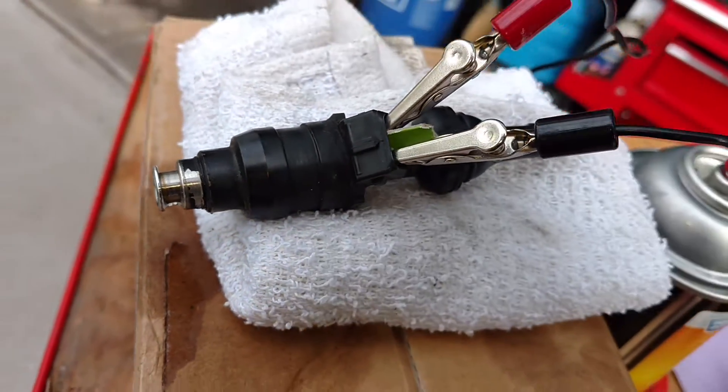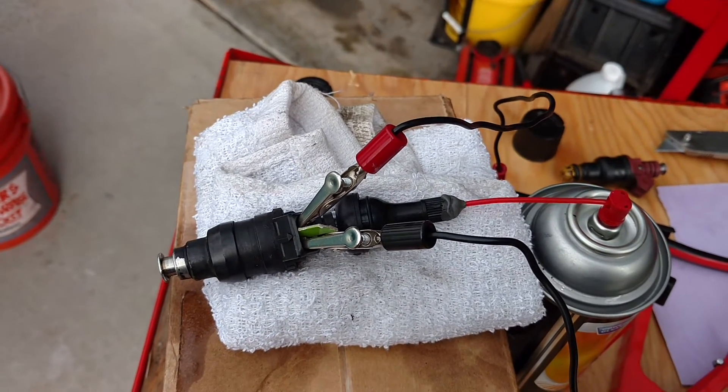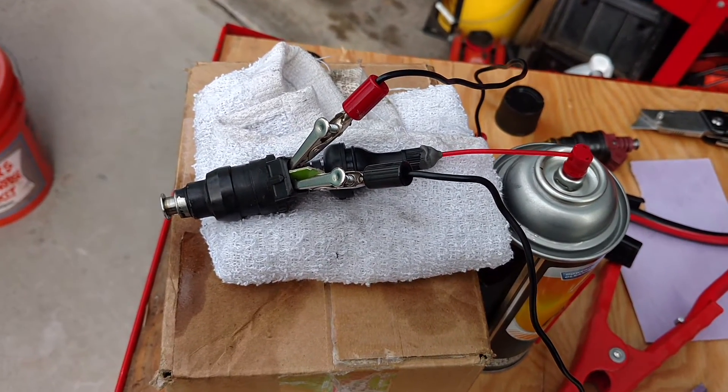That basically means there's something clogging the solenoid or the valve, and that's a bad injector. I'll probably just get another one — they're pretty cheap. All right, there you go.